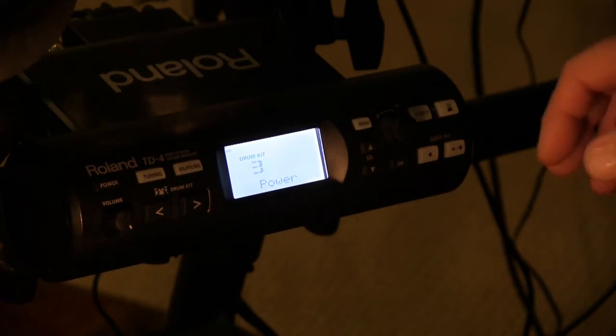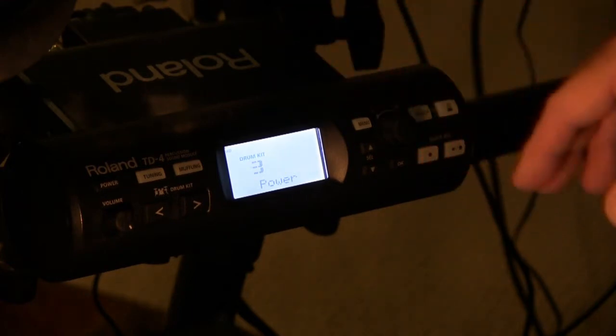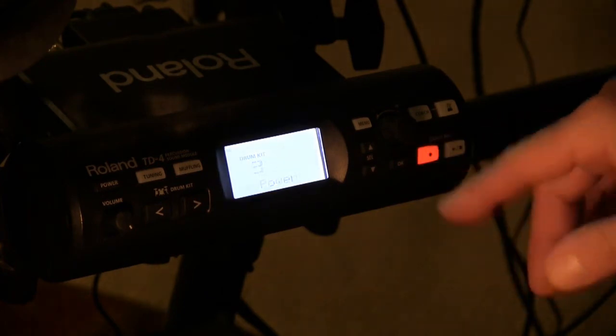One of the ways I've learned to do that is by making use of the record feature available on most electronic drum modules, and certainly on the Roland TD-4. I just hit record, the device goes into standby, and as soon as I start playing, the device starts recording. Then I hit record again to stop. Now the beauty of this is it's recorded into the module — it hasn't gone into Pro Tools, not even into my computer. I can just hit play and evaluate what I've recorded.